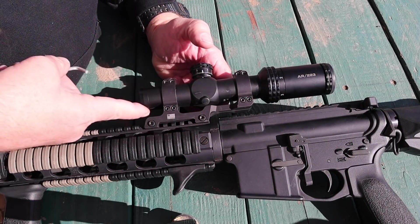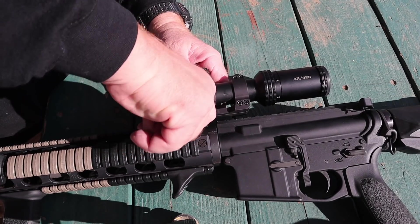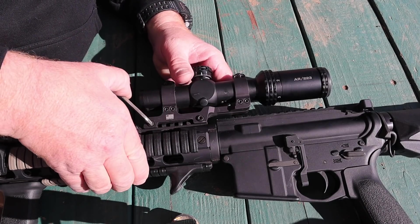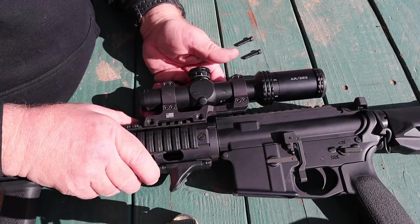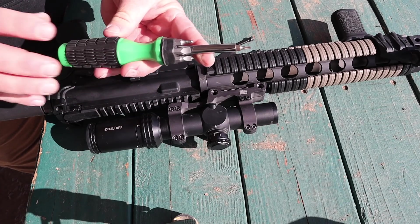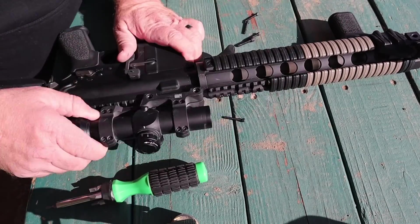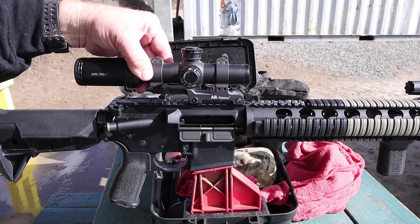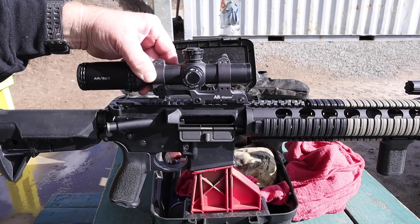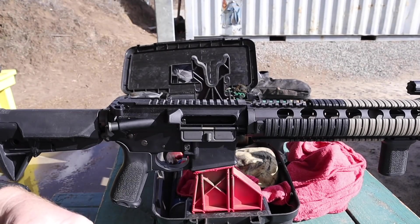So the first thing I want to do is remove this cantilever mount, spin it around, and mount it to the receiver - it should not be mounted out here on the rails. When we get it mounted to the receiver in the right place, we're also going to Loctite that down for Steve so it does not move anymore. As you can tell, a cantilever scope mount is designed to throw the scope forward, away from your eye. That's why it's not designed to go backwards - it's supposed to go this way. Let's get that thing mounted on there the right way.